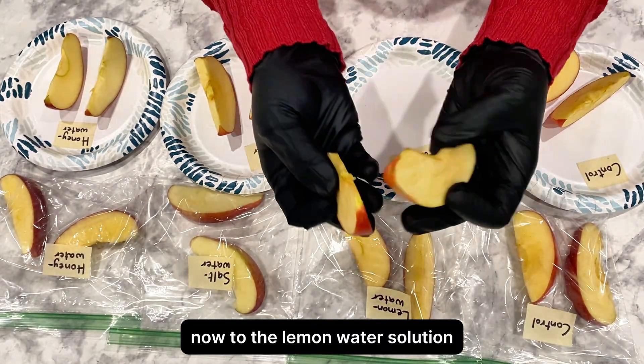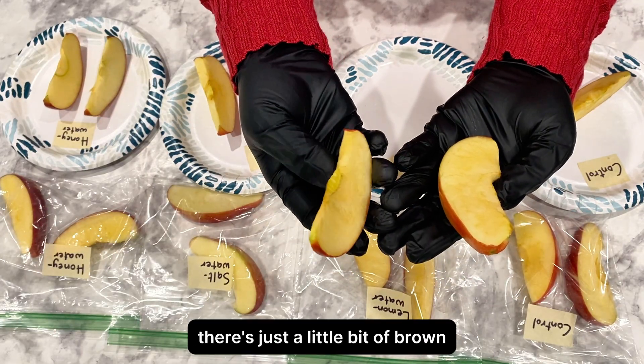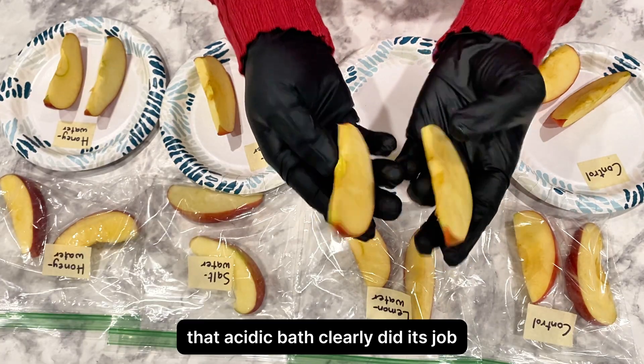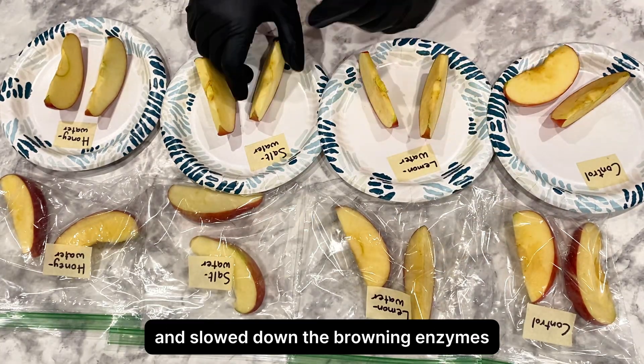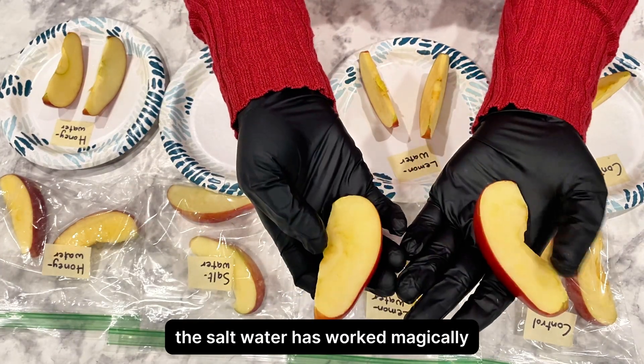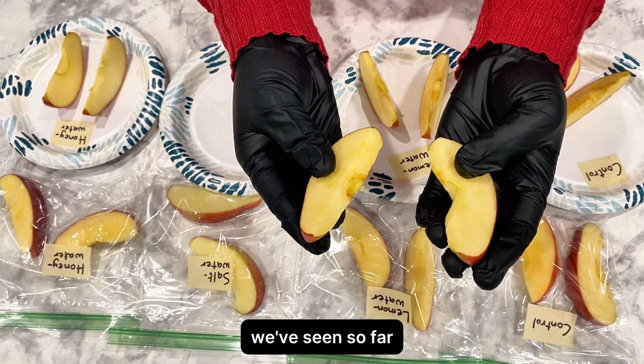Now to the lemon water solution. The slices look much better than the control — there's just a little bit of brown. That acidic bath clearly did its job and slowed down the browning enzymes. Let's move on to the salt water solution. The salt water has worked magically. The slices look the whitest and freshest of all we've seen so far.